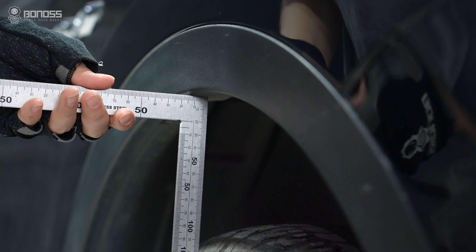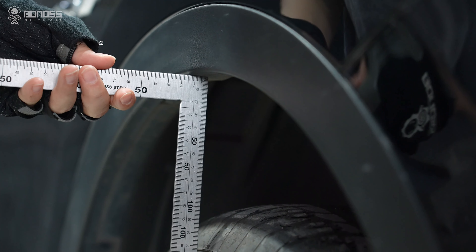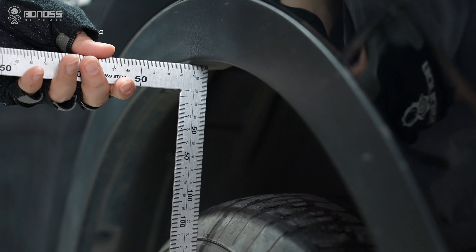Hey guys, I'm Lulu. In this video, I will install wheel spacers on this Maserati Levante. So what is the safe size of these wheel spacers? Let's go.